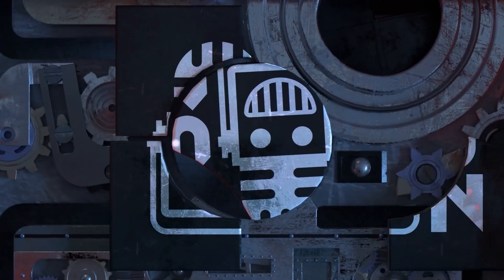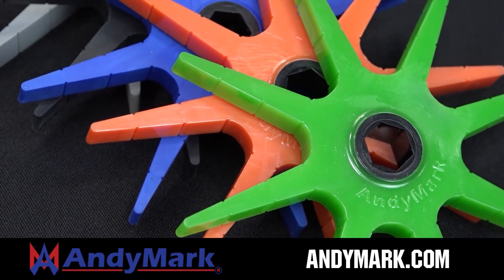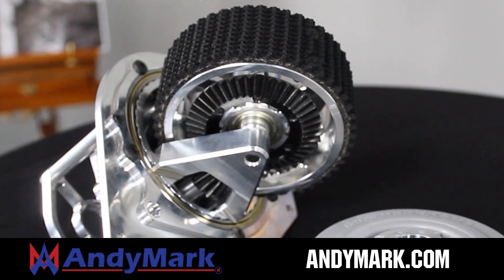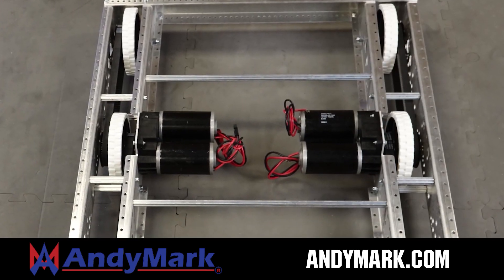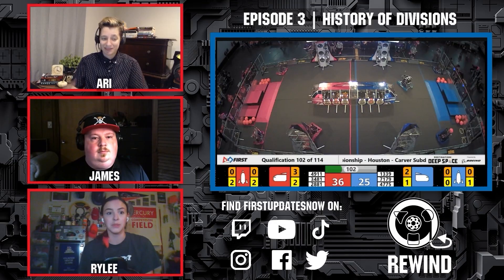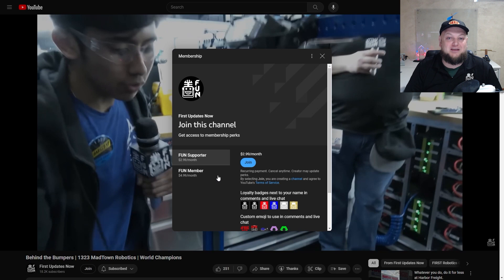This video is brought to you by viewers like you and also in partnership with the following. Animark is your one-stop shop for all your robotics competition needs, celebrating 20 years of quality robotics parts and superior service. Animark employees have over 200 years of first team experience. From mechanical and electrical products to tools and hardware, head on over to Animark.com for high quality and affordable solutions. Support content creators when you sign up for a membership on YouTube Join — you'll get access to special perks like emotes, loyalty badges, and early access to scheduled videos. 100% of this revenue goes back to our correspondents.